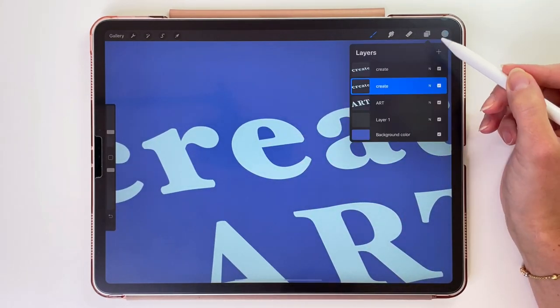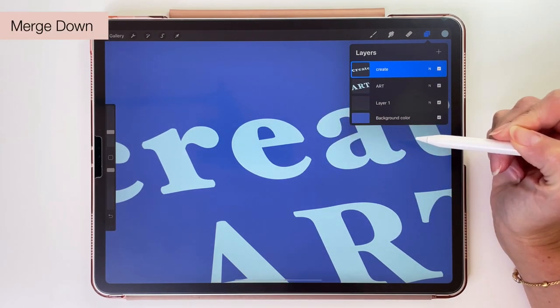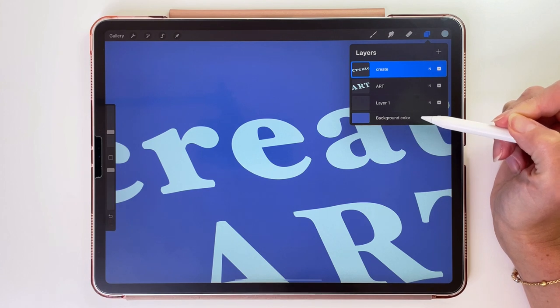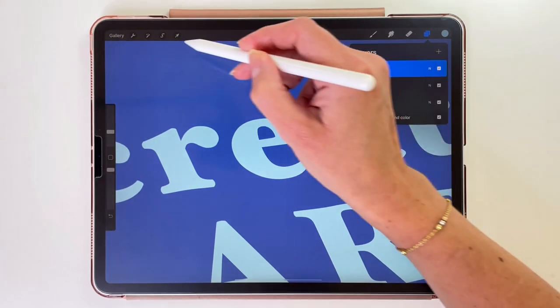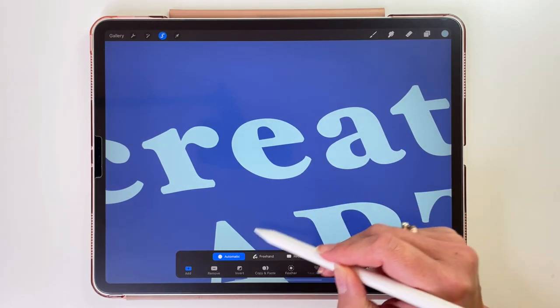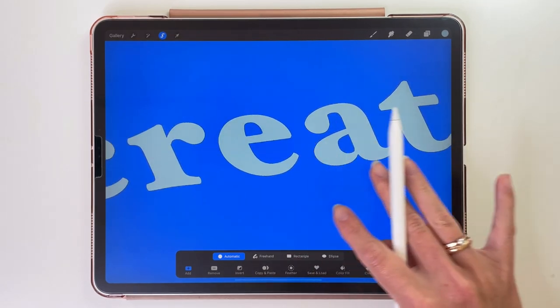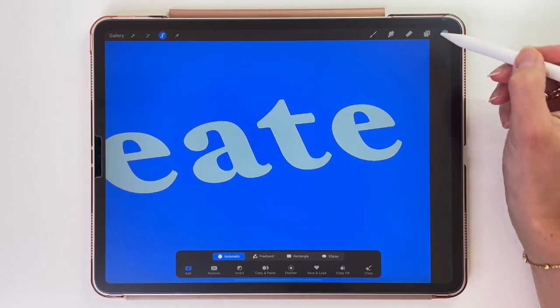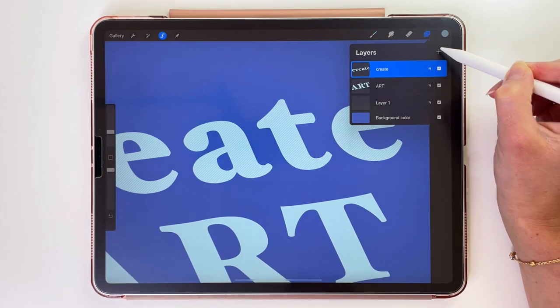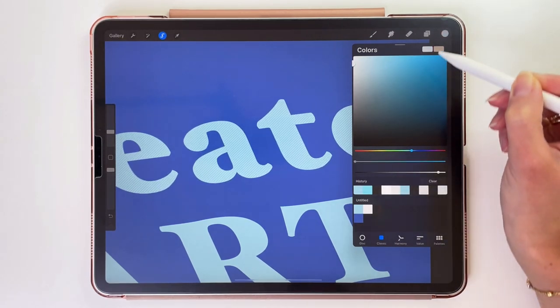Now we can open the layers, tap on the top layer, and pick Merge Down to merge those layers together. To make this text look like it's embossed, we have to add some light and shadow to its edges. We could draw them, but to be more precise we are going to use the Selection tool. Set it to Automatic and select everything outside of the text — make sure to select the middle parts too. With this selected, open the layers and create a new layer. Let's pick a new color — this light one.